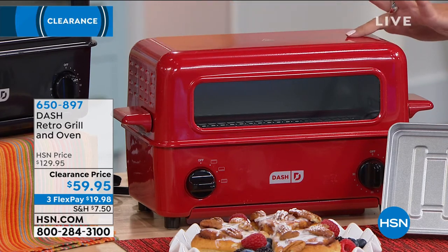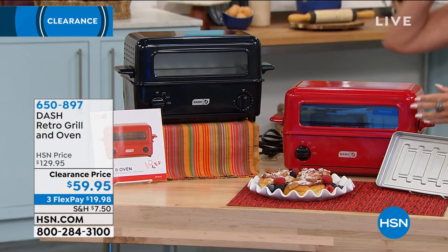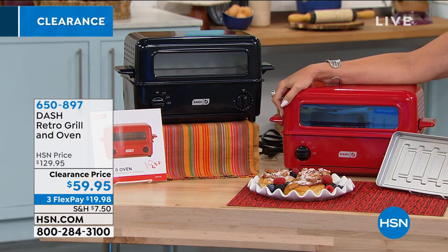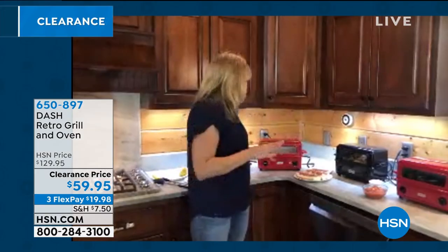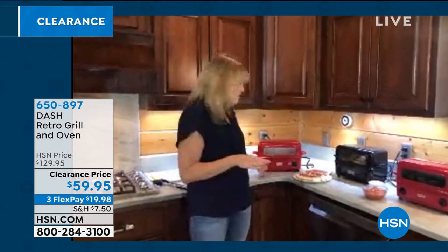We have just about a thousand units in each color — a thousand in the red and the black. Simple, easy to use. When you talk about the learning curve on this, it's kind of a flat line — there's no curve at all. It only has two buttons. You either choose whether you want the top heating element activated or the bottom element activated, and then you choose your time. That's it.